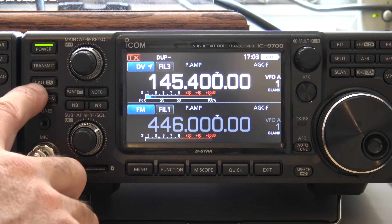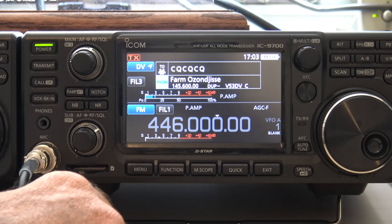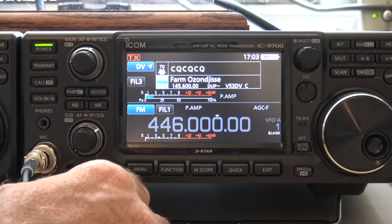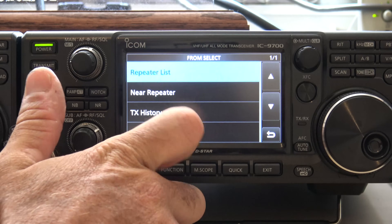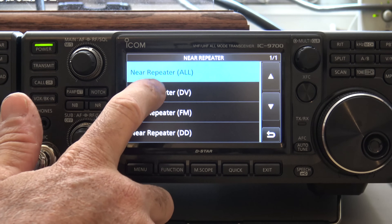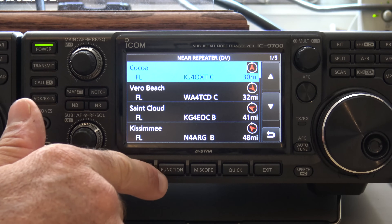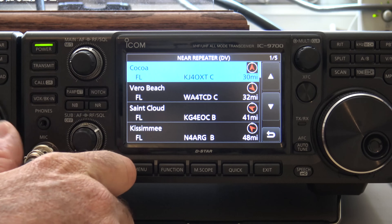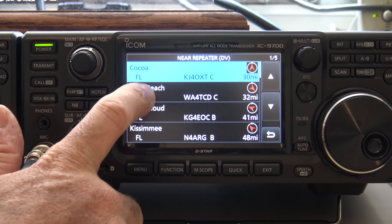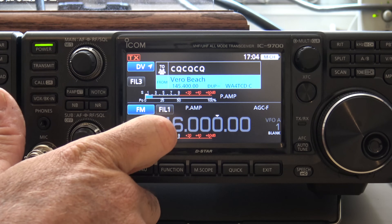Now, this button over here — call — it's also got DR on here. You hold the DR and you're in DR mode. This operates much like your ID-51A, your 5100, and such. You can click the from and go to near repeater. I want near DSTAR repeaters and it's going to search. This radio actually has an updated list — I know that because it's got Vero Beach in there, which is the closest repeater to me. It says 32 miles — my coordinates are off a little bit. So we'll click on Vero Beach.